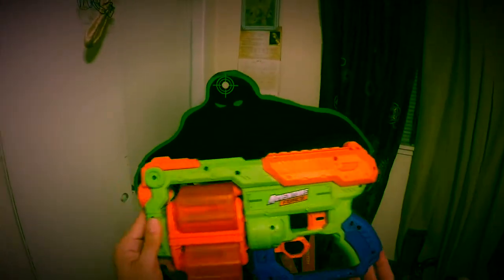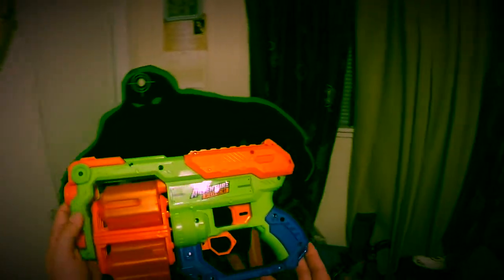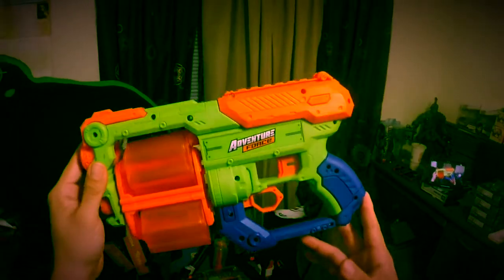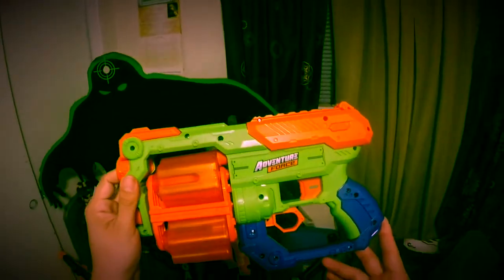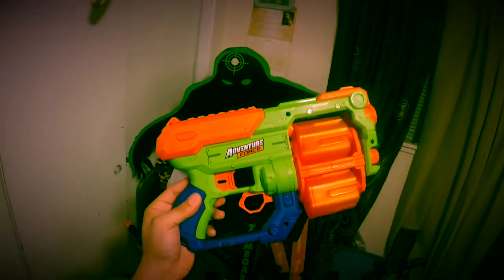I really like it for nine dollars. It's only nine dollars for this and I'm really, really impressed. A lot of the Adventure Force stuff that's been coming out so far has been really, really great. I'm definitely loving everything that's coming out and I'm looking forward to seeing what else comes out from these guys.